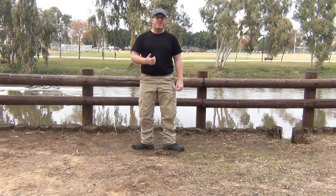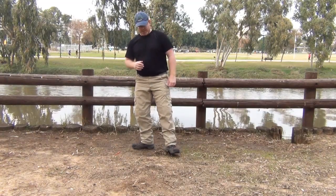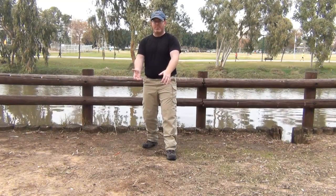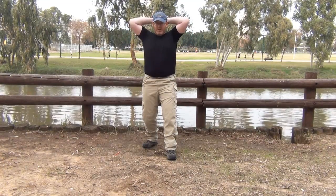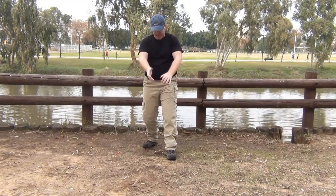Now we'll do one leg forward, one leg back, as you're trying to pull them together — think of a triangle that you're trying to make smaller. I'll hold my hands behind my back, first holding the fingers together trying to pull out, and pulling in with the legs.